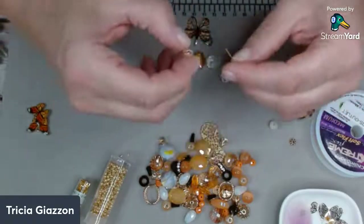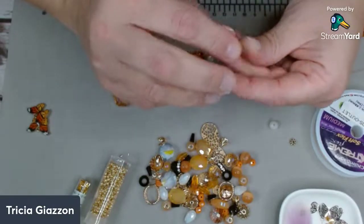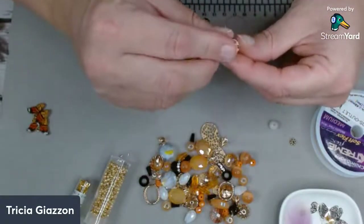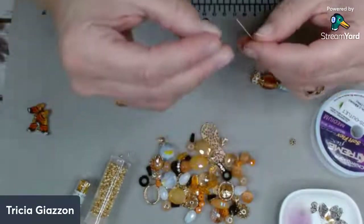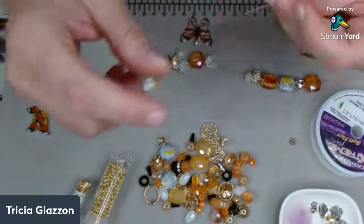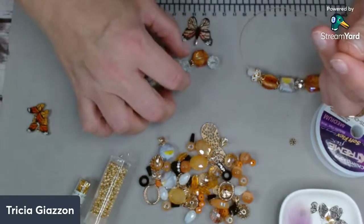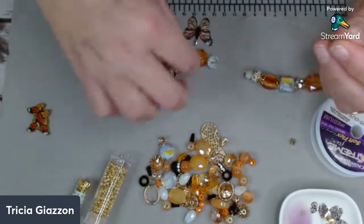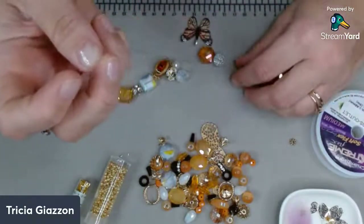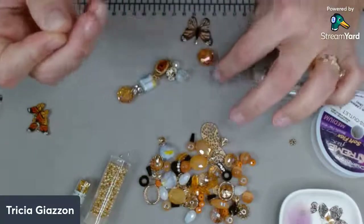We actually have milkweed planted at our home here because milkweed actually attracts monarch butterflies. It makes for a very beautiful season to have those around and in their chrysalis. But okay so I have this one side done as you can see here. So this is one side and I'm going to incorporate some of these but we're going to do all this first.